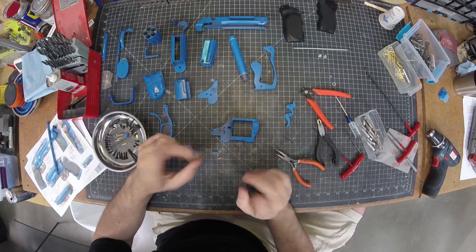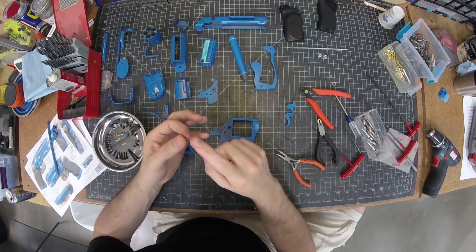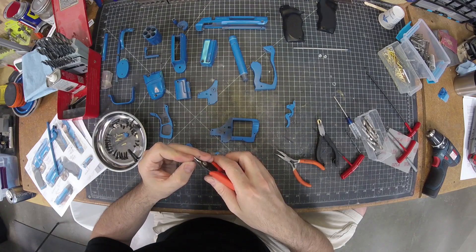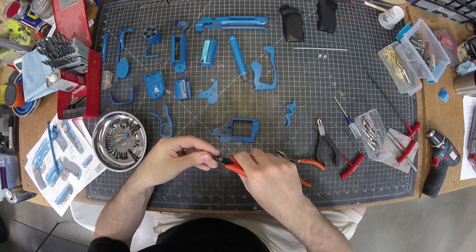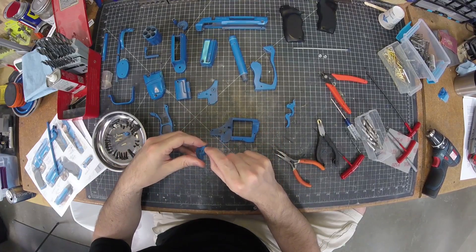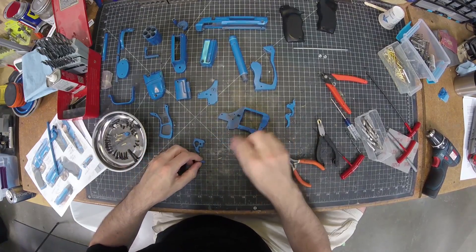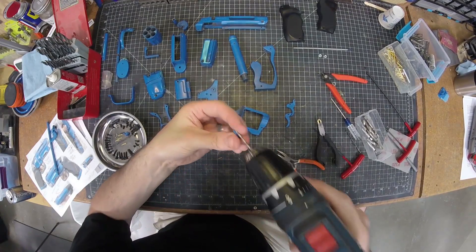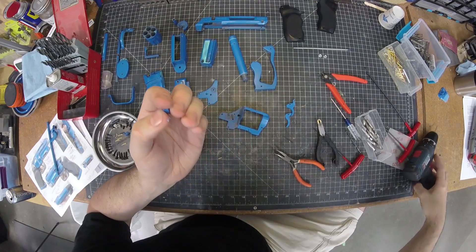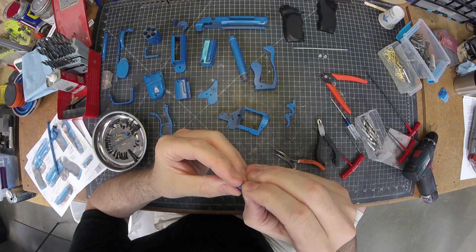For all the springs I'm using these little springs from the hardware or hobby store — they're really quite weak, which is good. I'm actually going to cut it a little short so it's not quite so stiff, and then the diameter of this needs to fit in the hole on each part, so I need to drill it a tiny bit bigger — carefully, I don't want to go all the way through.